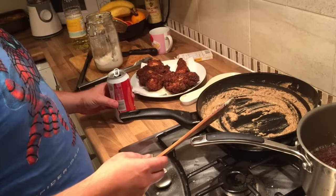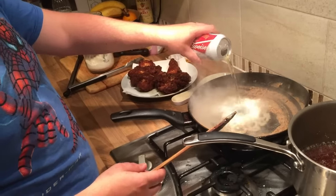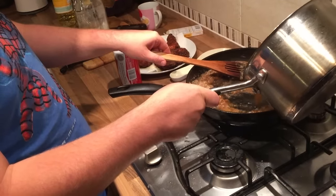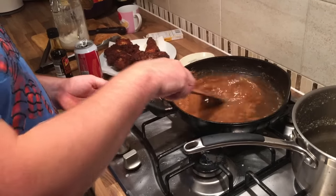And with most things we cook, I can't understand why beer wouldn't make it better. So splash a beer. Now you want to go in with your beef stock. Just bring that to the boil and then you've got your gravy.